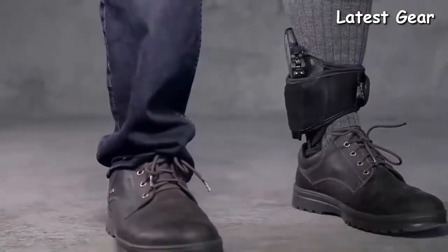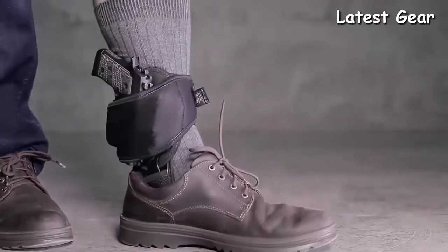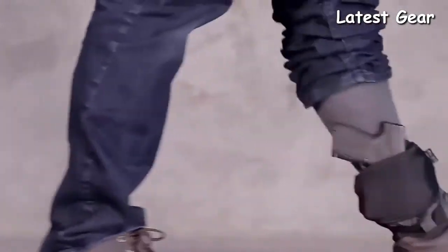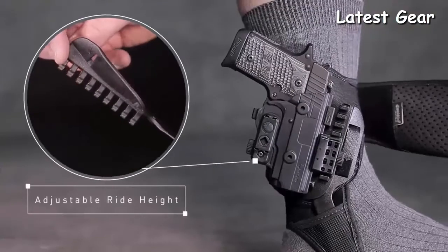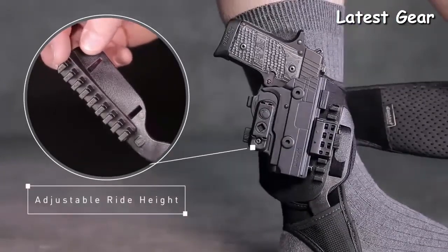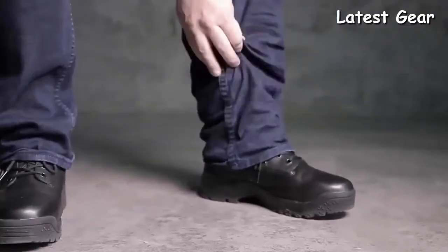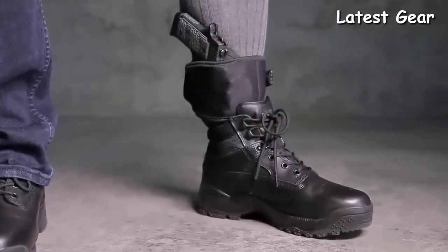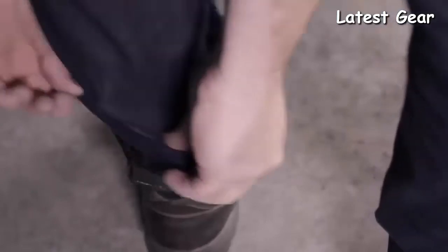Because of a lightweight design that conforms to your ankle shape, the ShapeShift Ankle Holster can support any ShapeShift firearm model and isn't limited to just micro handguns. Adjust ride height in six levels, accommodating for gun size and wider-cut boots or shoes. This customizability also allows you to find the perfect comfortable fit for your ankle. This revolutionary concealed carry holster is backed by our forever warranty and a 30-day test drive.